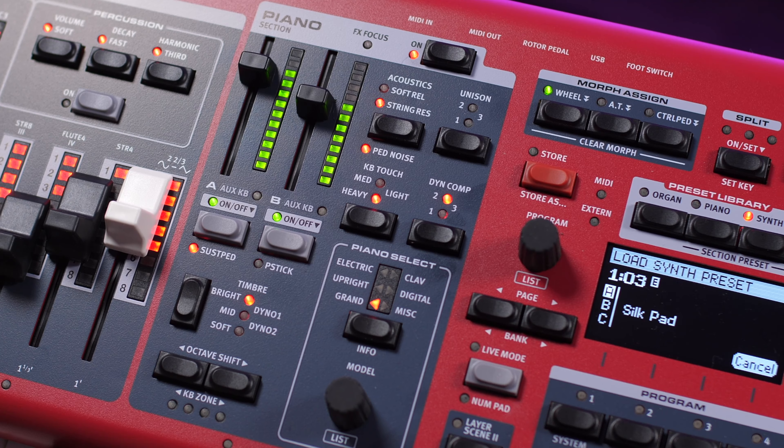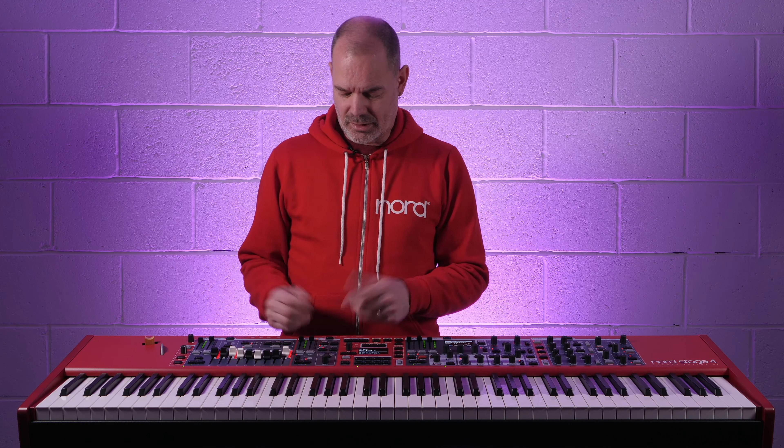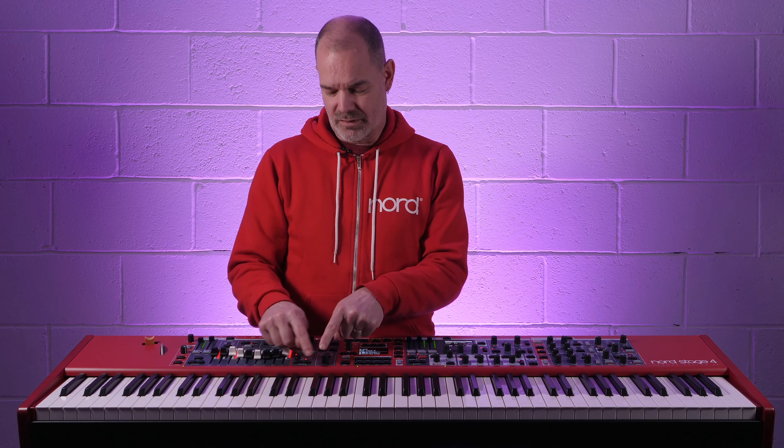In addition to the compressor in the effects section, you now have a dynamic compressor within the piano section. This has been specifically designed to give you a more transparent style of compression that will give you dynamic control over your piano sound without affecting its character.